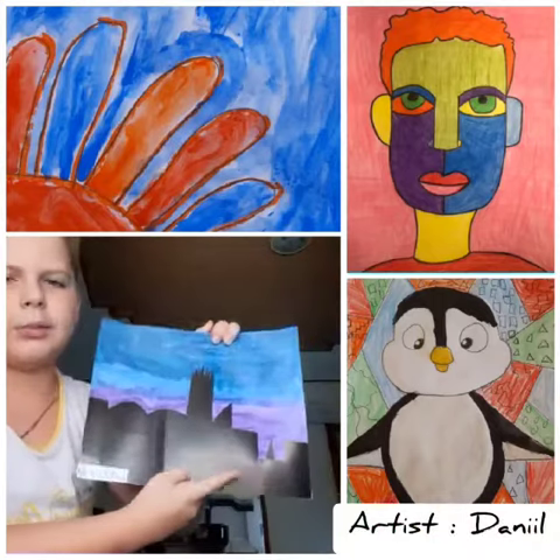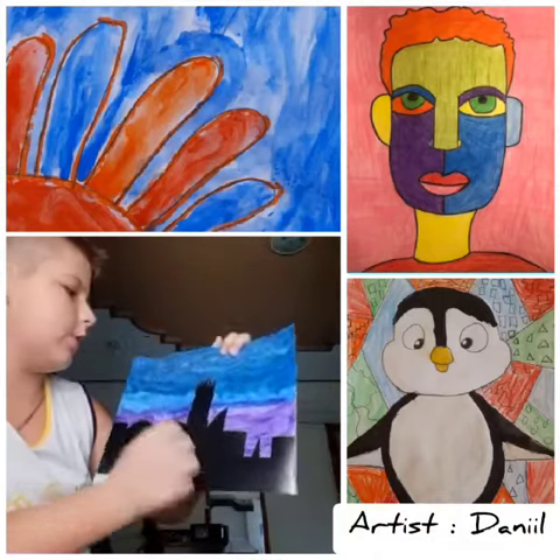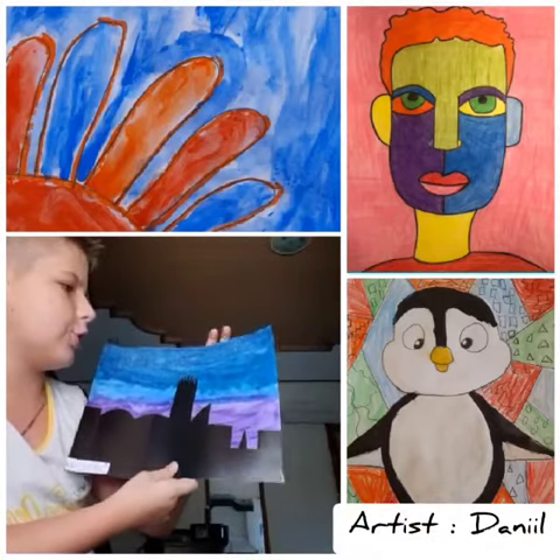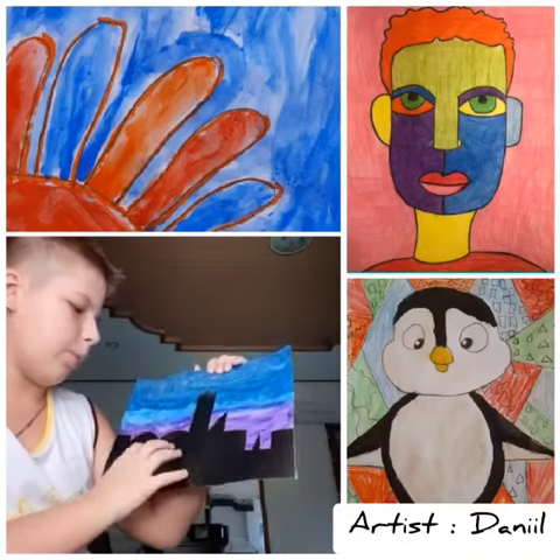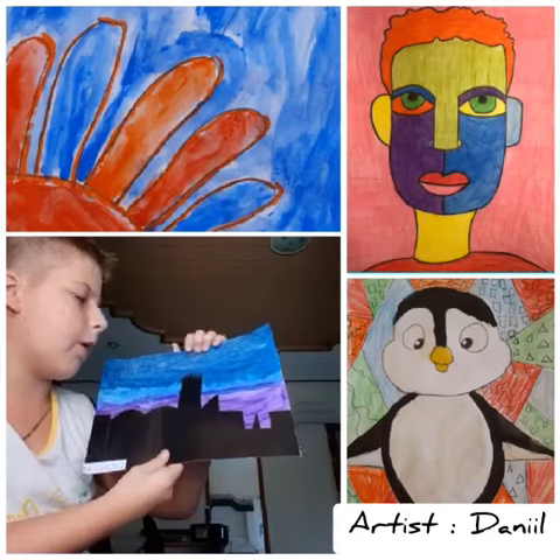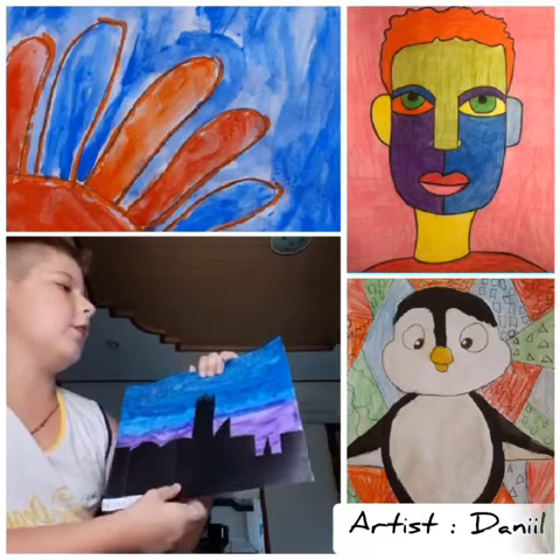It's kind of like a city but at night, and the sky is very beautiful with stars. To make this, you need a black paper that's kind of like buffalo, and then what I did is...